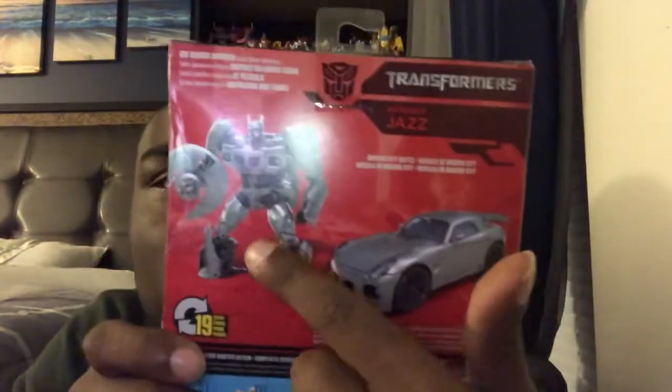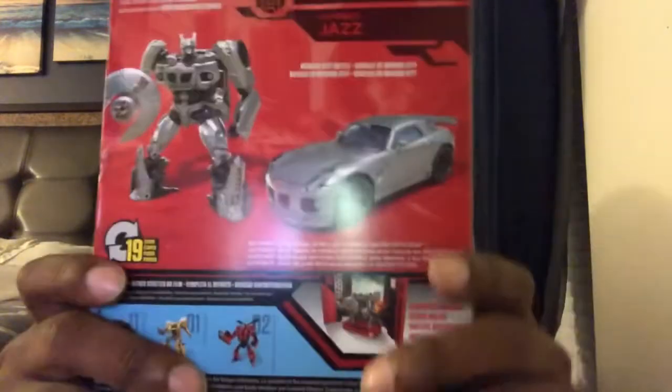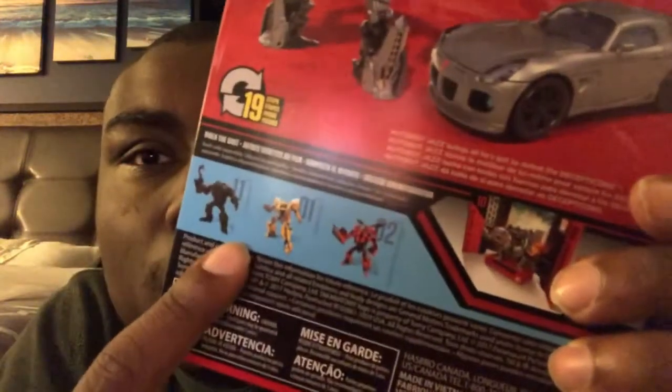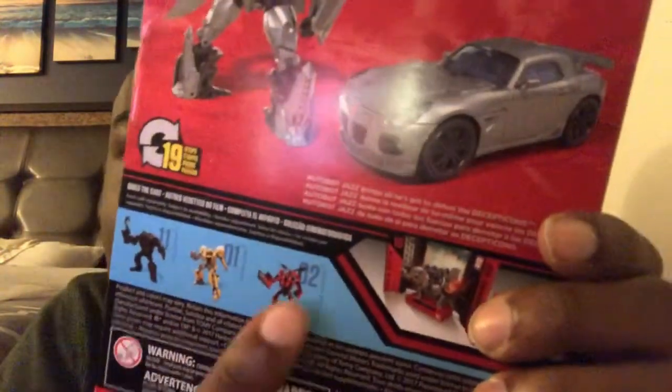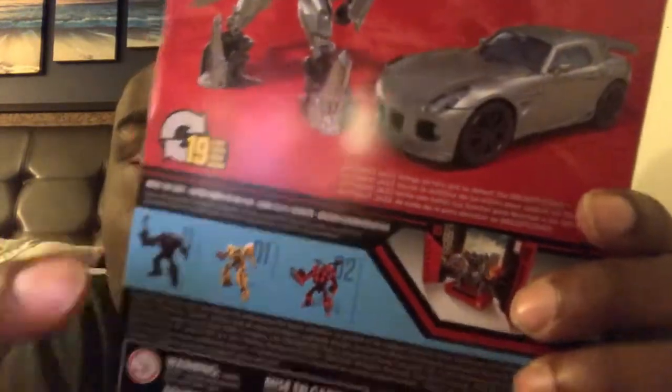And on the back you got Jazz all the way in the back with his robot mode and also his car mode. And he transforms in 19 steps. You can read the text right here if you want to. And you do get some other figures — Bumblebee, Stinger, and Lockdown. I already got Bumblebee and Stinger. I don't have Lockdown. Well, I do have Ironhide, and I might try to review him as well — him, Prime, Ratchet, and Bumblebee.